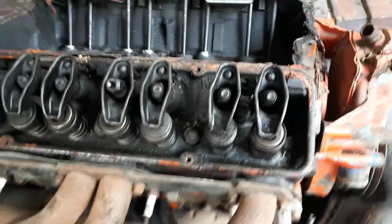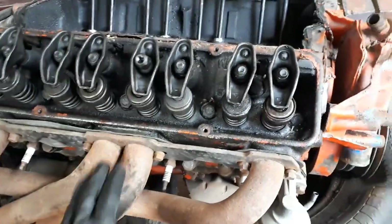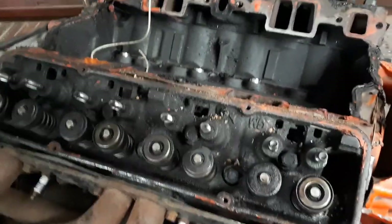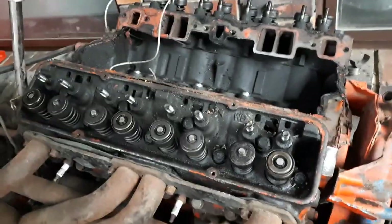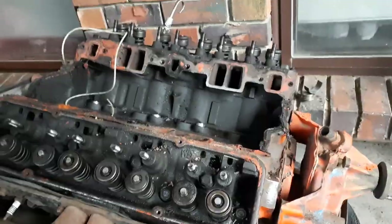The next thing to do is pull all these rockers off, pull the extractors off, and pull the head off to see what it's like underneath. The rocker bolts are just 5/8ths. So I've got all the rockers and push rods out. The next thing to attack would be the extractors and then take the heads off. One of the push rod ends is pretty munched, so I'm just going to have to get a new set of them.